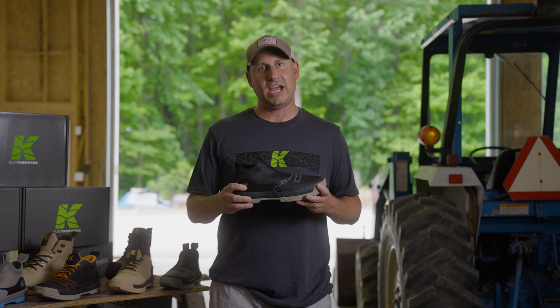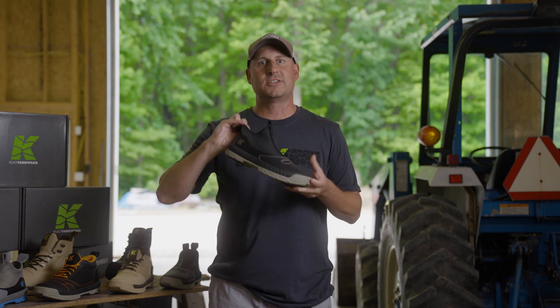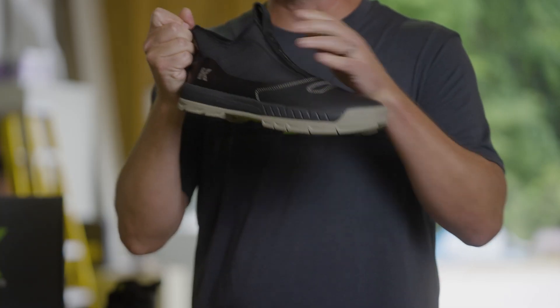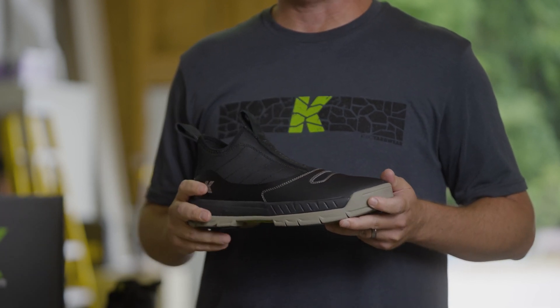So what we created the Jags with was a neoprene upper. This is really stretchy and it's going to be really water resistant. So while you just pull the tabs to slip your shoe on and off, it's going to hug your foot and give you really great support for walking around the yard all day.